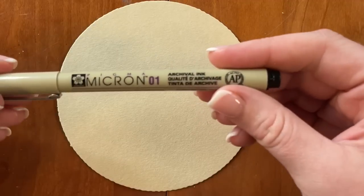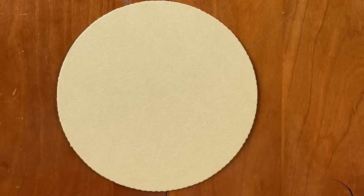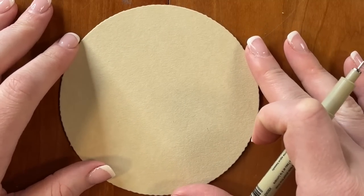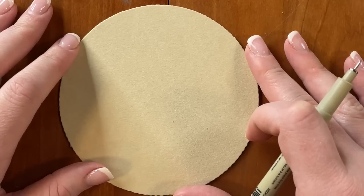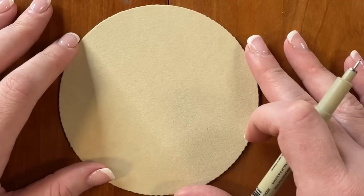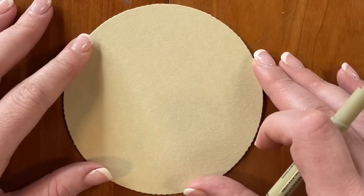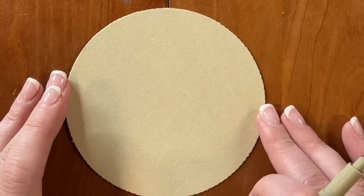I'm going to go ahead and get started with my Black Micron 01. The blossoming tangle we are going to be focusing on today is a ruckus. This is a really fun tangle. Being completely honest, this is not a tangle I gravitate towards often, but that's kind of why I chose it for this Project Pack, because I really wanted to explore something that wasn't inside my comfort zone. A ruckus begins with an orb on your tile.